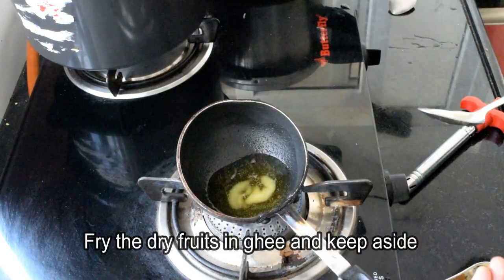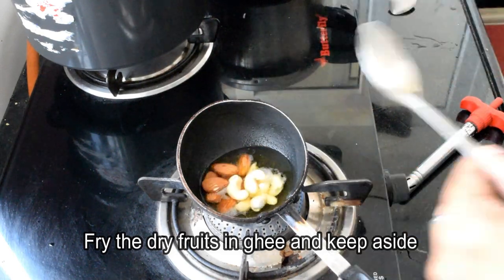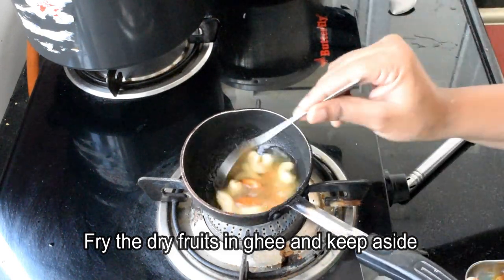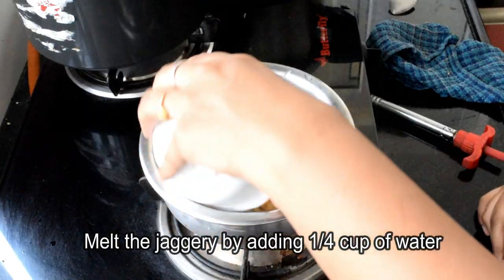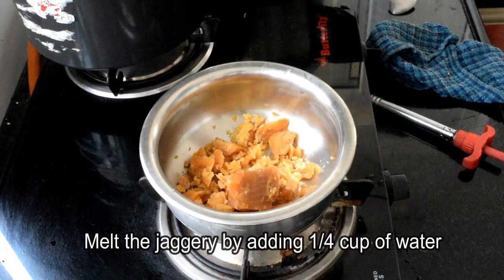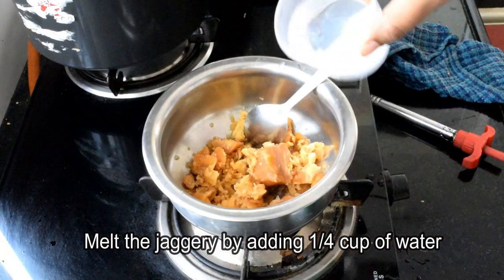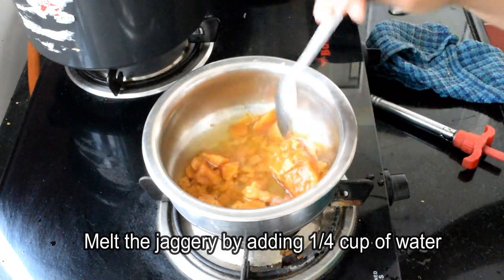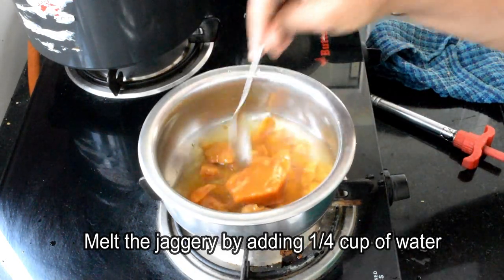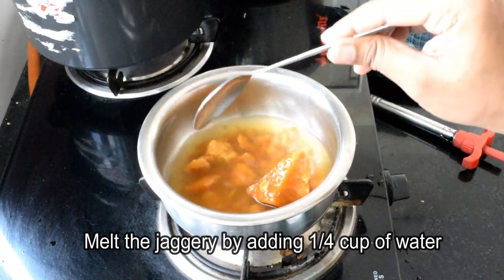We fry the dry fruits. Add 1 to 2 tablespoons. Add 1 cup of rice. We keep pouring sheets on the rice too.